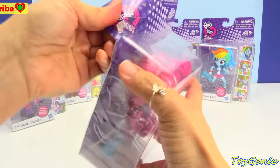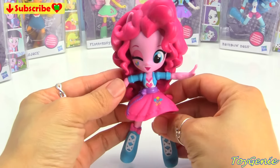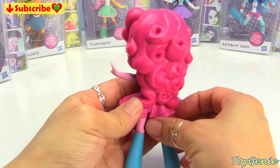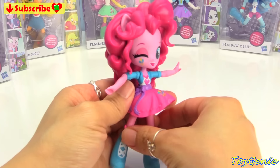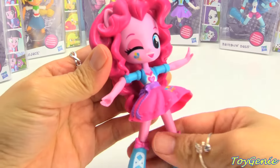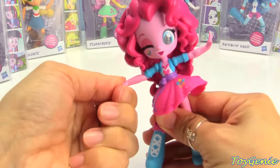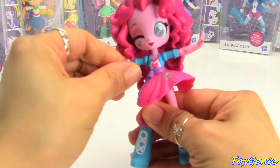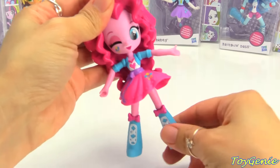This one is Pinkie Pie, and here she is out of the box. So, so super adorable! Look at her hair. And you can see her cutie mark right there. Her arms are bendy at the elbows as well as at the shoulders, so these are actually poseable dolls.